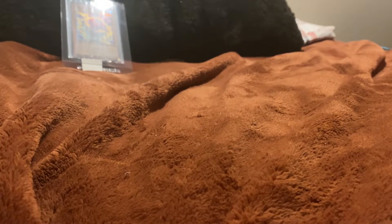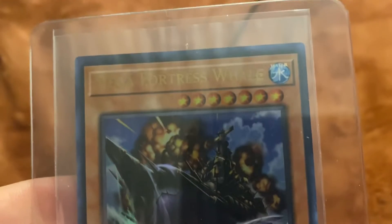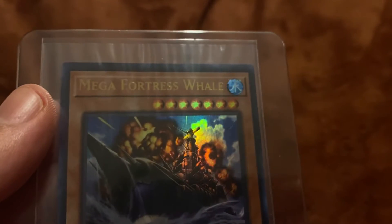Whoa, look at that centering! Look at that cut! Whoa, that cut's really there. So yeah, we got this card — I'm going to show you in the light on the camera. The Mega Fortress Whale card. We got that card. Really cool.